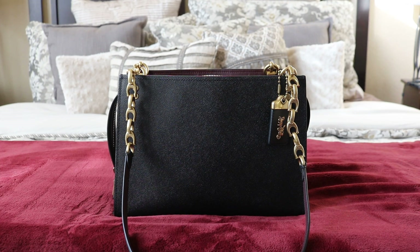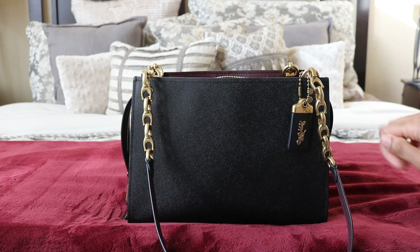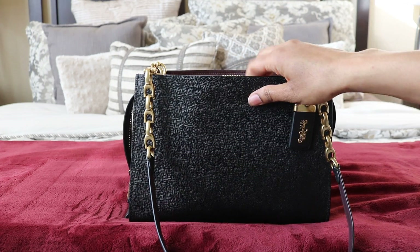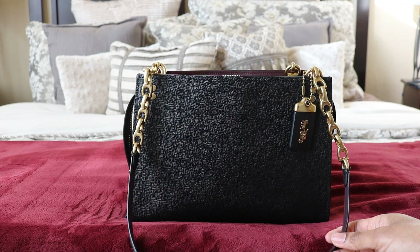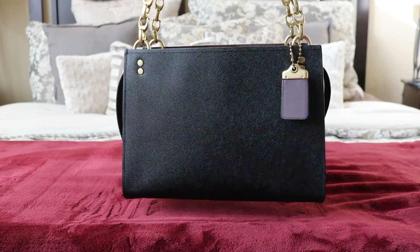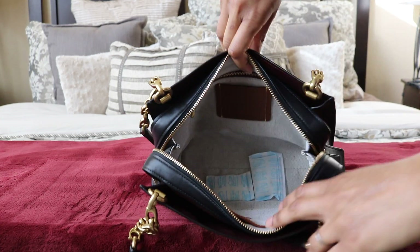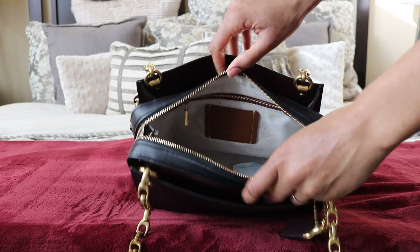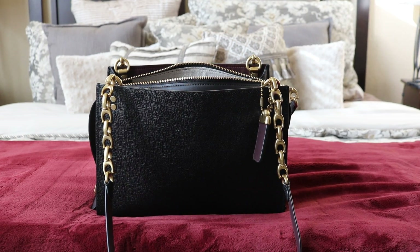This bag is fantastic — before I go into what fits, I want to mention it's super lightweight. I weighed it and it is 1 pound 9 ounces, which is super lightweight for a handbag. It opens pretty wide — wider than the Rogue 25 because it's longer. Okay, let's go into what fits.